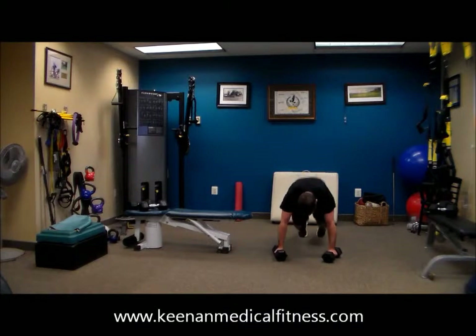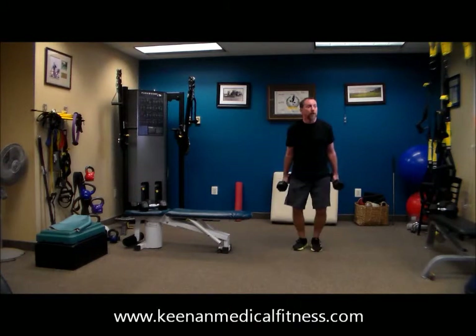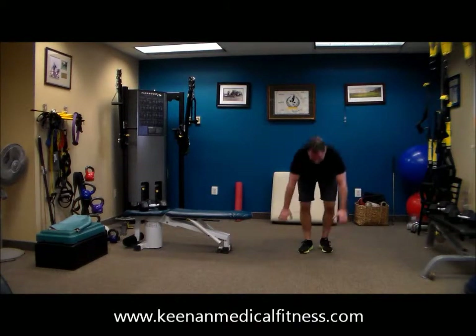There is nothing like a burpee to get that heart rate soaring. Total body here — core, lower back, chest, arms. That's it.